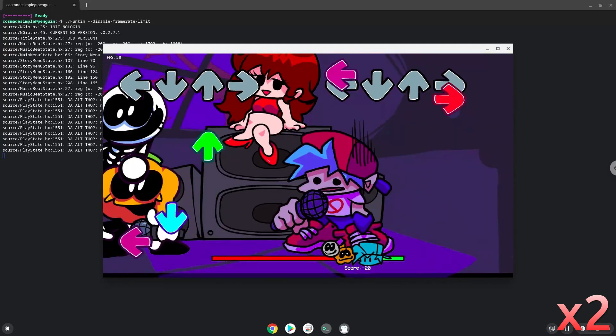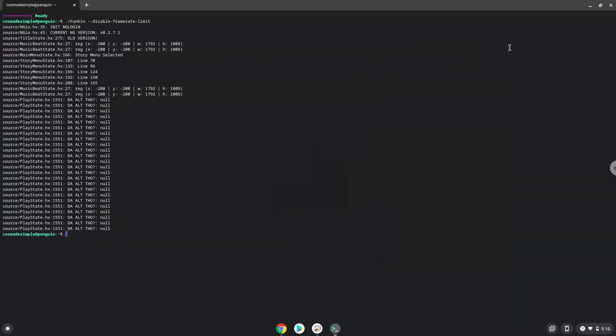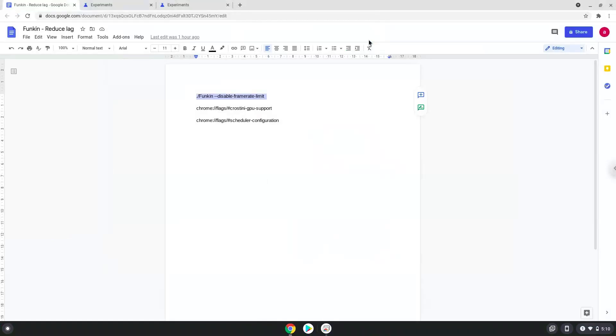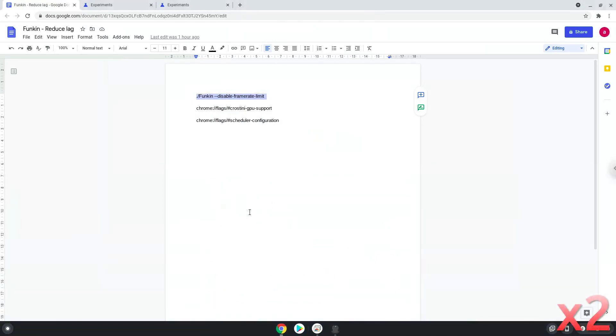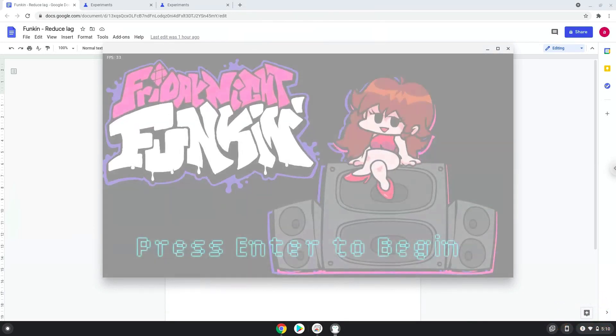Now we will close the game and launch it from our menu. We hope that it helped — enjoy Friday Night Funkin'.